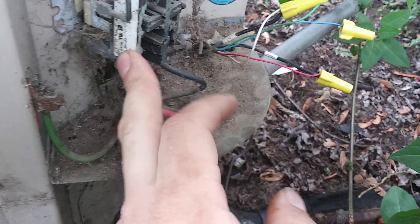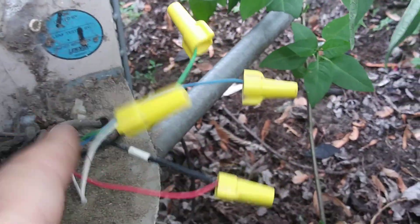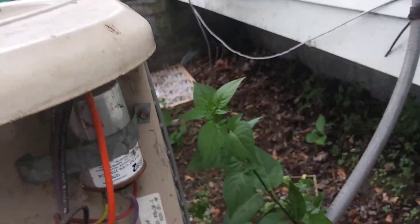I've determined I'm not getting 24 volts to the contactor. These two black wires here go to it. The problem is it was originally controlled by that box up there — the power company can turn it on and off to save energy. That's disconnected, no status lights are on it. I also got the main contactor wire here that runs inside the building, and it's disconnected at the furnace. So there's no power getting to this — I'm trying to rewire it.